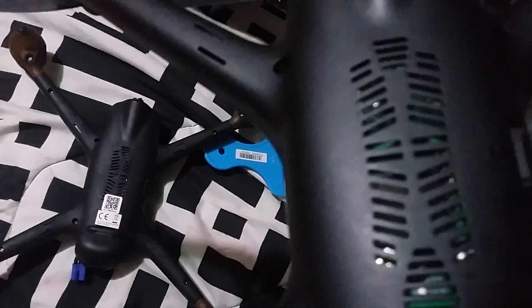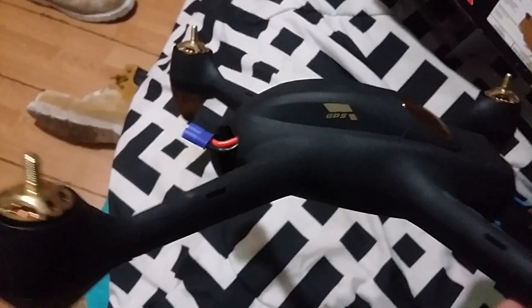Here is a second gen H501S and here's the first one. You can see there's the shield — this one doesn't have the shield. And this one's matte black and the other one is shiny black.